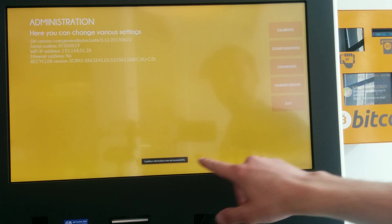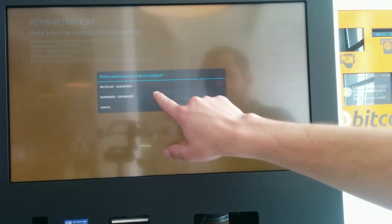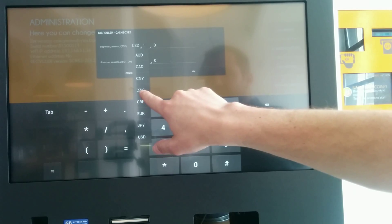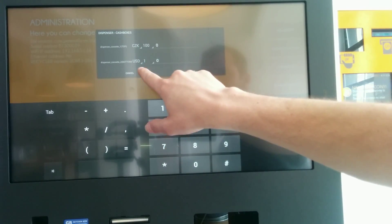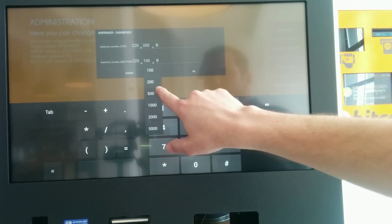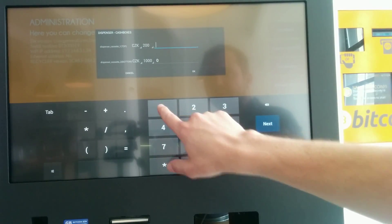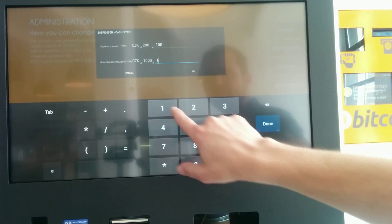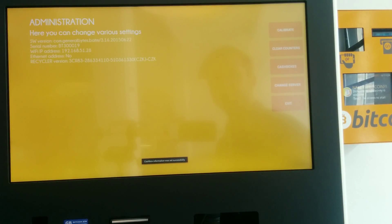We should see this information, which means it got configured. Now we set up the dispenser. We have Czech crowns 200s and Czech crowns 1000s — here we have 100 pieces and here we have 15 pieces. Again, it's set on the server.